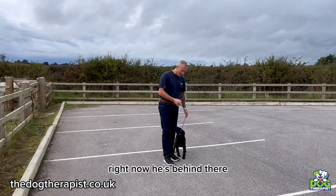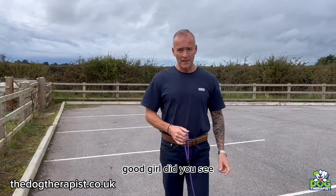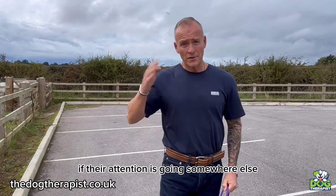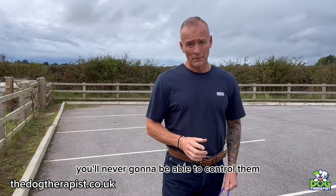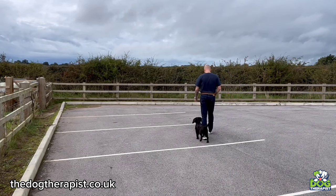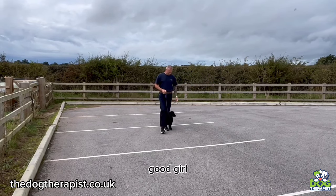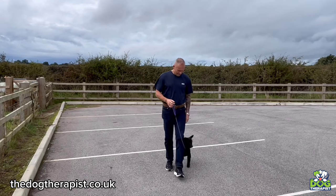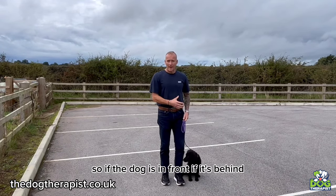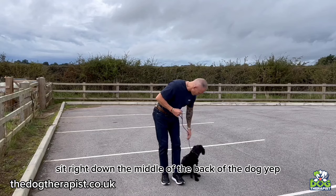If the dog is behind, I pull her forward like this — Nelly, heel, good girl. It's a short, sharp tug to pull the dog forward and get them back under control. If their attention is going somewhere else and they're not focusing on you, you're never going to be able to control them. Whether the dog is in front or behind, remember it's a tug but you've got to tug down the back of the spine of the dog — right down the middle of the back.